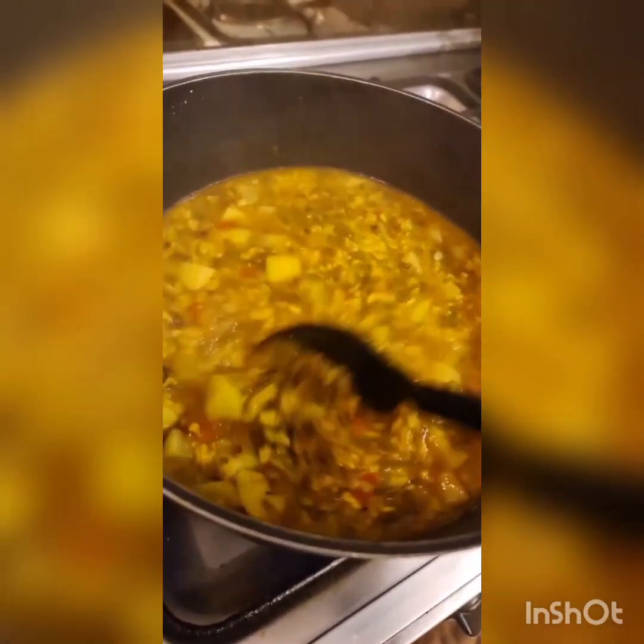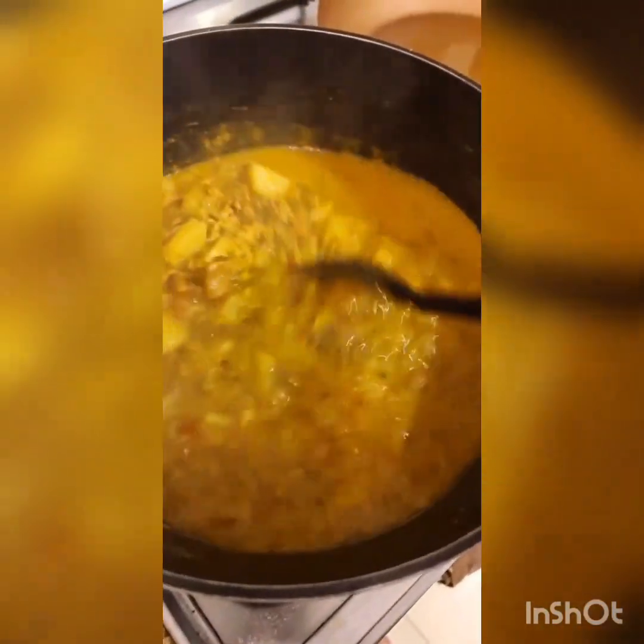Nearly there — you can take the back of the spoon and break up the potatoes if you like, but just some of them. That's more or less done and I'm adding some chicken stock to this. You don't have to — you can add vegetable stock or just some more salt.